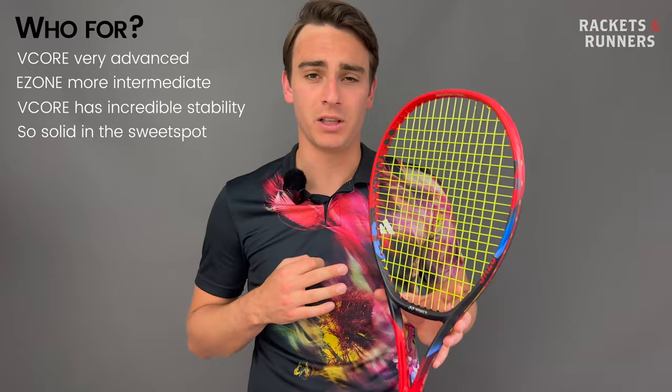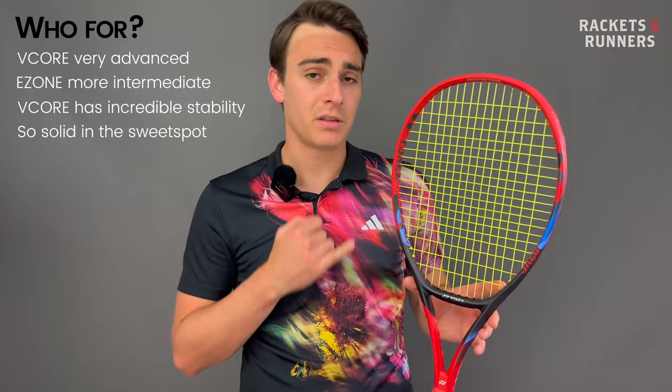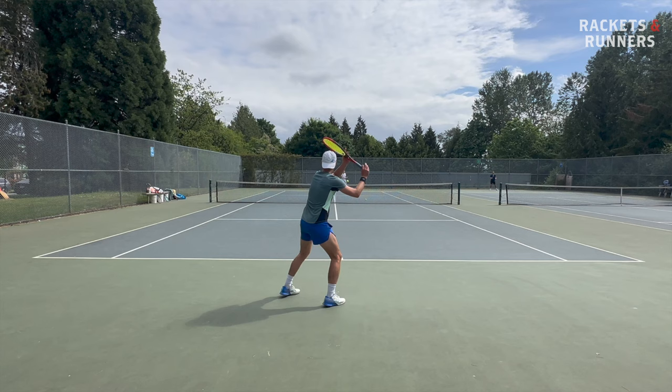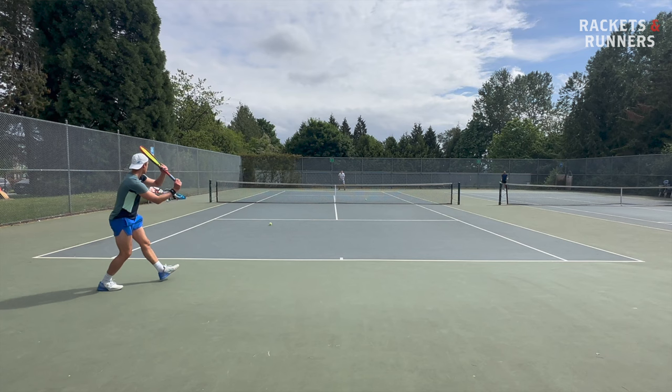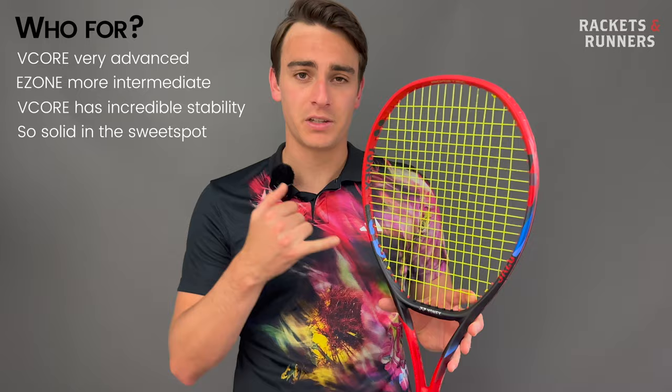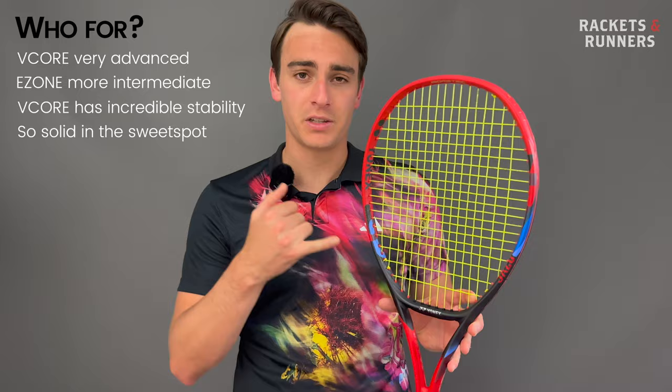The sweet spot is small and the frame can flutter when you hit outside of it, but when you do dial yourself into a zone with this racket, it becomes a bit of an unmovable object with truly world-class stability and solidity. This is part of the reason why so many professional players are switching to this version of the Vcore — they find the sweet spot 99% of the time, so inconsistency issues outside the sweet spot are basically negligible to them. Put all that top-end power, spin, and precision into such a stable package and you've got a very rewarding racket in the right hands.